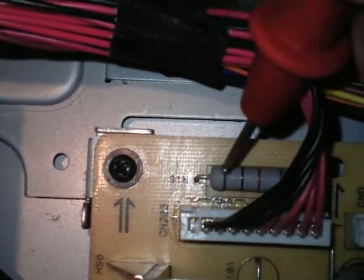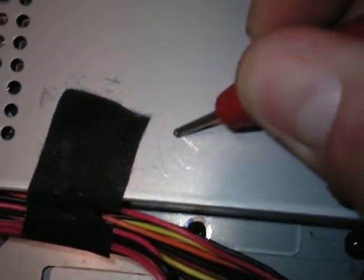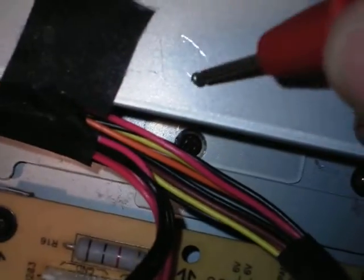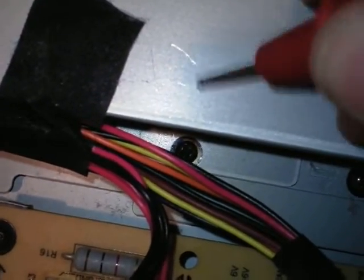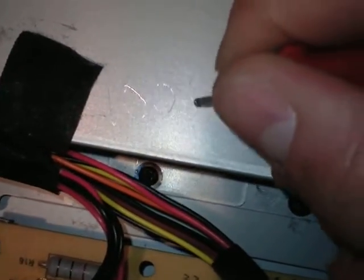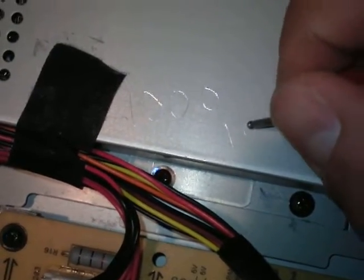So you read it like this: brown is one, and then that would be a zero. So you know the number is going to be one, then zero. And then how many zeros after that number — that's the multiplier. Red is two, so brown is one, black is zero, and then red is two more zeros: one, two — one thousand.